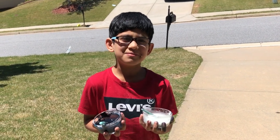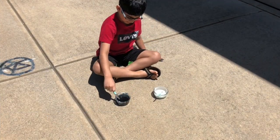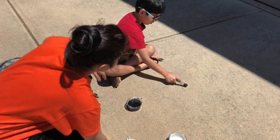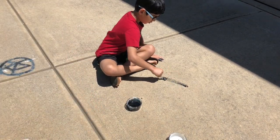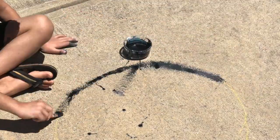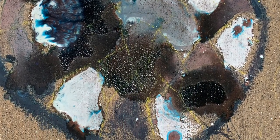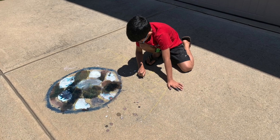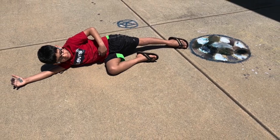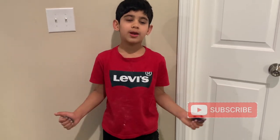Now we're going to test them using a paintbrush. I'm making a soccer ball now. Oh my God! If you like our painting, make sure to subscribe and leave a like.